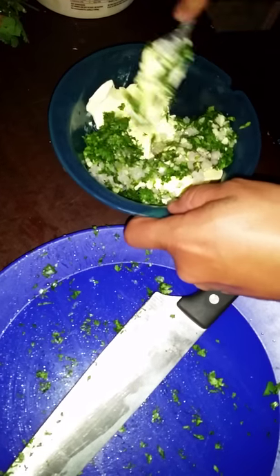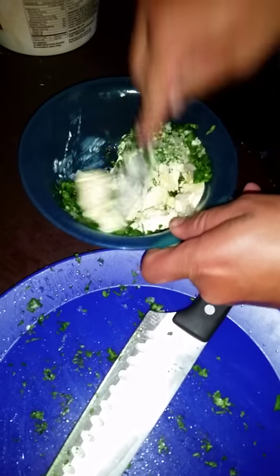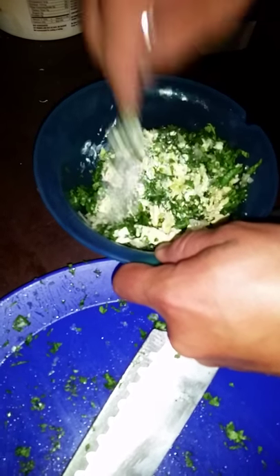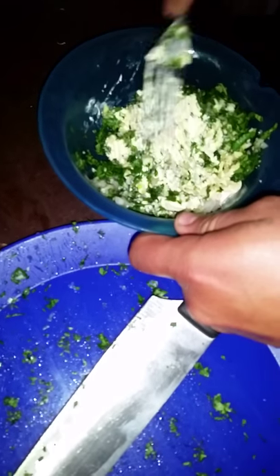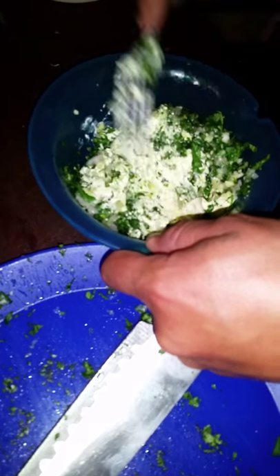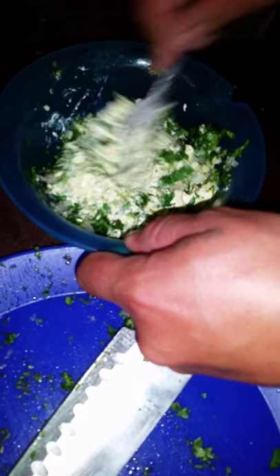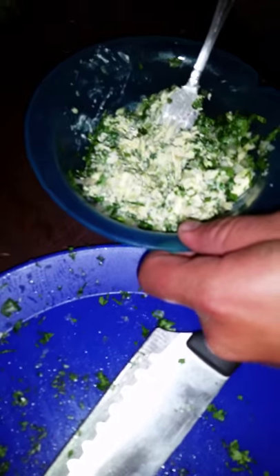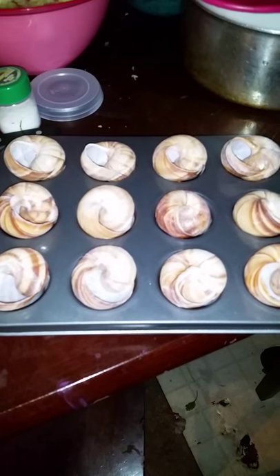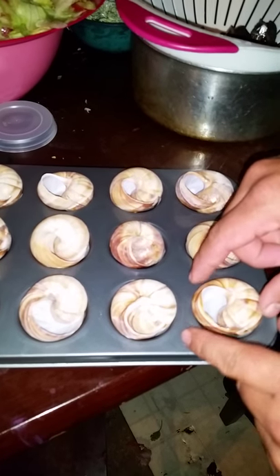Mix it all together and that's how you make the sauce for the snails — butter, garlic, cilantro, all mixed together. I've rinsed the shells and boiled them in water.